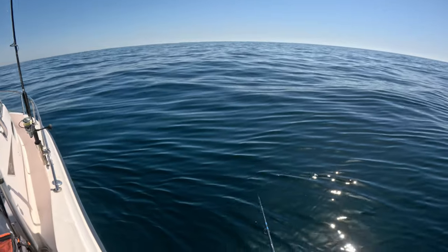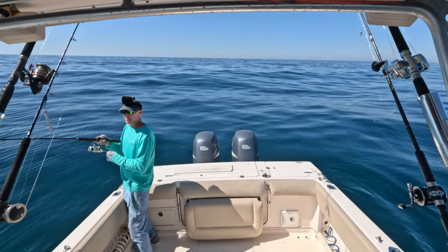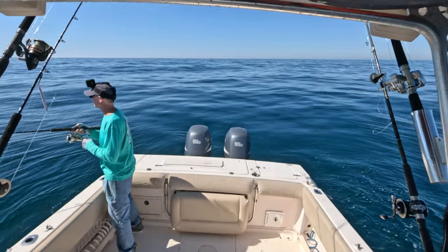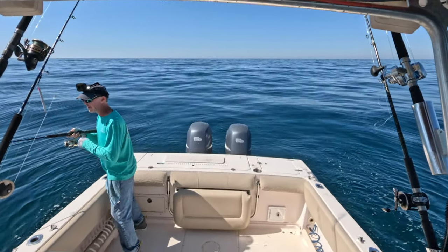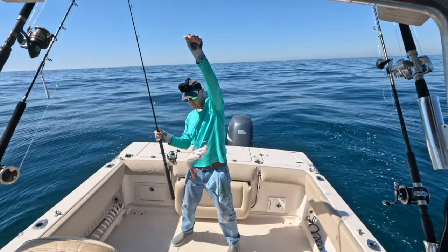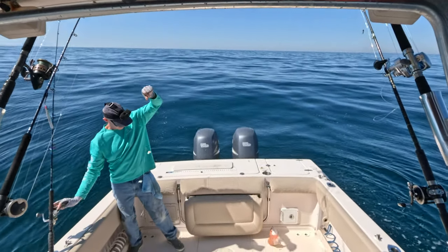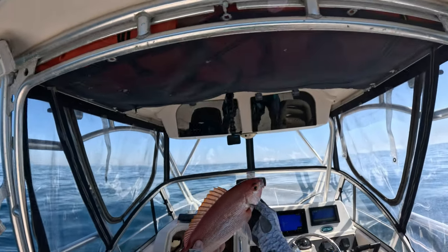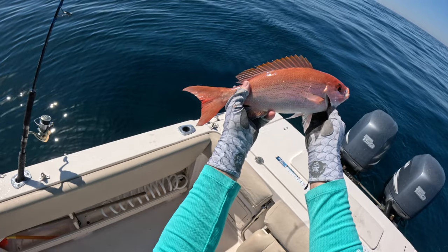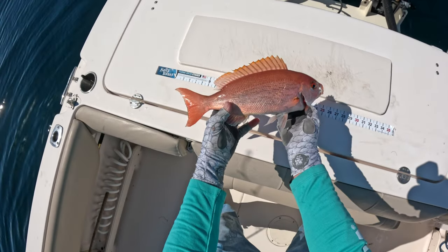Got him. We're kind of starting to drift around a good bit - I think the wind is finally starting to change. Look at the difference of the seas, just gentle rollers right now as opposed to those huge swells. Sitting here telling you we're not going to get something good and look at this vermilion - this may be the biggest vermilion of the day! Check him out, those green stripes on him - look at that in the sun. He measured about 16 and a half inches - that's a good vermilion.